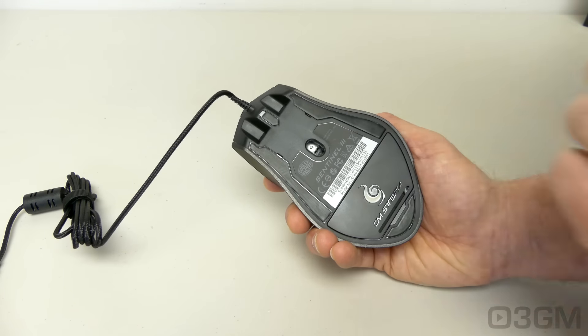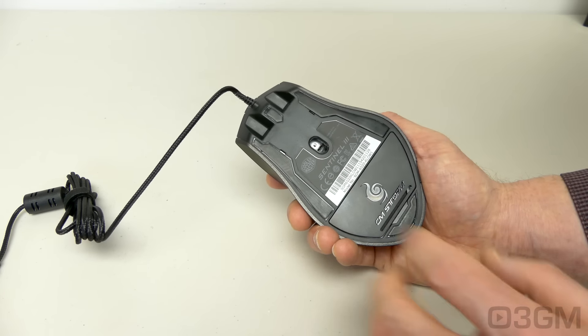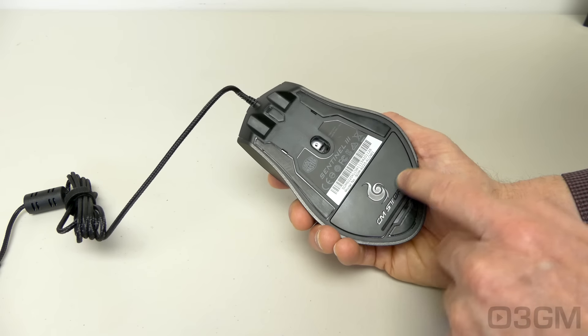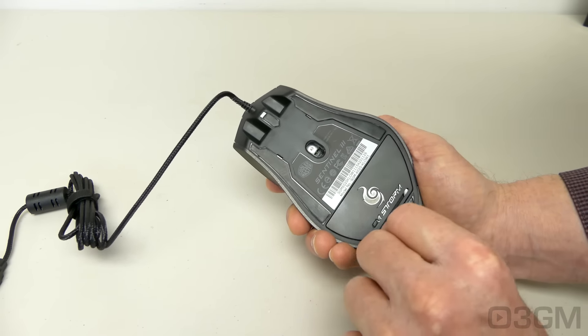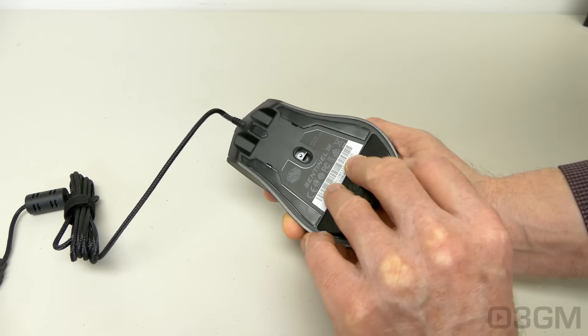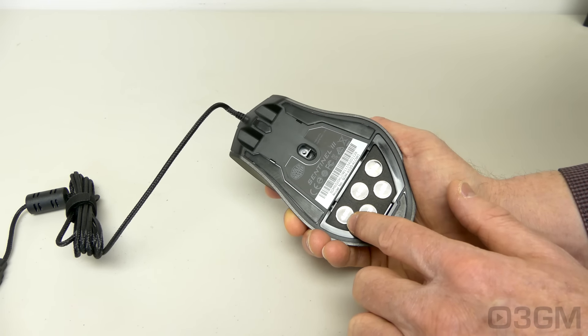At the bottom there are slippery feet which allow the mouse to glide over any decent mouse surface with ease, along with that excellent optical sensor and the weight system tucked away inside. To remove the panel, just pull at the back. As you can see, there are five 4.5 gram weights.